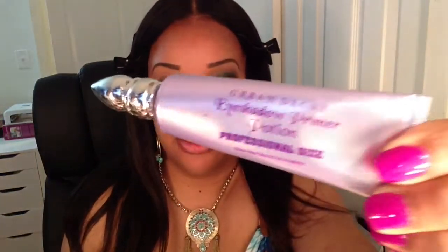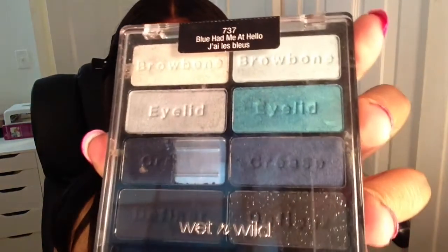Please stay tuned for the tutorial, and thanks for viewing. I already applied my Urban Decay Primer Potion all over my entire eyelid, and I will be using the blue Had Me at Hello palette. Before applying any color, I'm going to apply a little bit of my shadow base in light, which is an off-white creamy base, to the center of the lid.